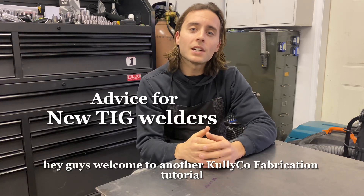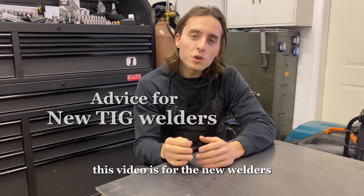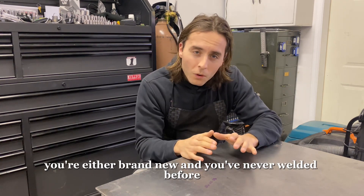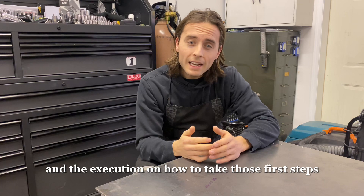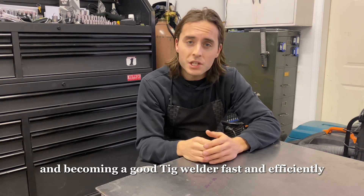Hey guys, welcome to another KaliCo fabrication tutorial. This video is for the new welders — you're either brand new and you've never welded before, or you're just starting out. I'm going to help you with the thought process and the execution on how to take those first steps in becoming a good TIG welder fast and efficiently.